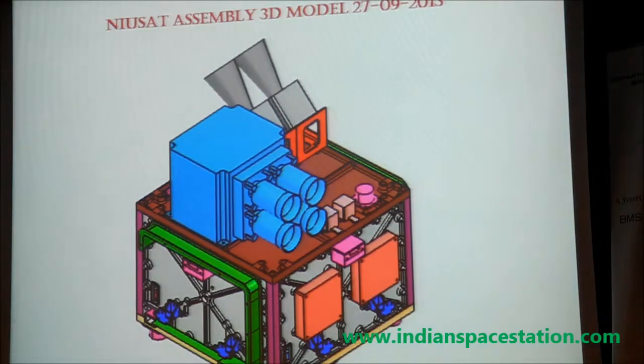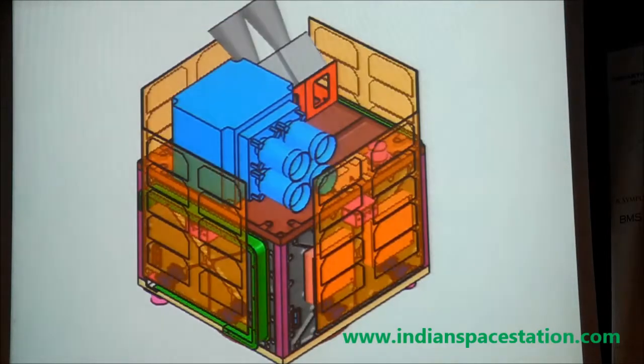This is our final satellite configuration. When the panels are assembled, it will look like this. The solar panels are folded during launch, and after separation from the launch vehicle they get deployed. The four solar panels will be directly facing towards the sun to generate almost 40 watts of power. We have around a 10 ampere-hour lithium-ion battery to support the power during eclipse.